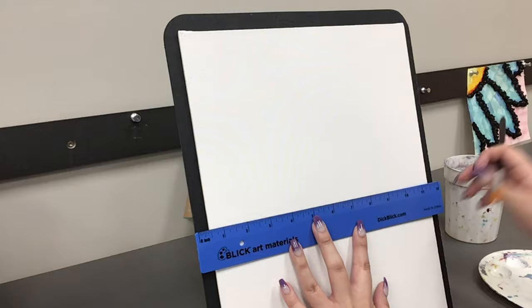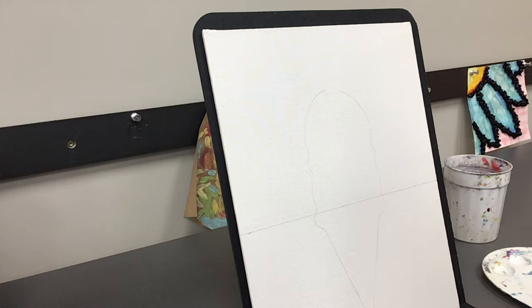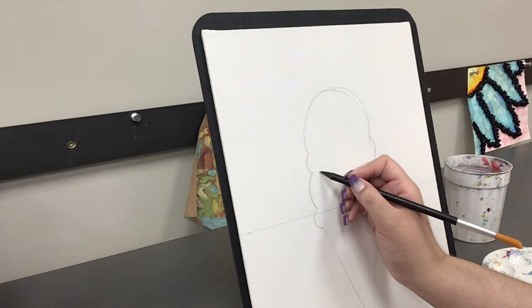I'm taking a ruler to separate the canvas into two sections. I already drew out the shape I want on a separate sheet of paper, cut it out, and I'm just tracing it onto my canvas. To make it look like separate scoops of ice cream, I'm adding some wiggly lines to separate them.